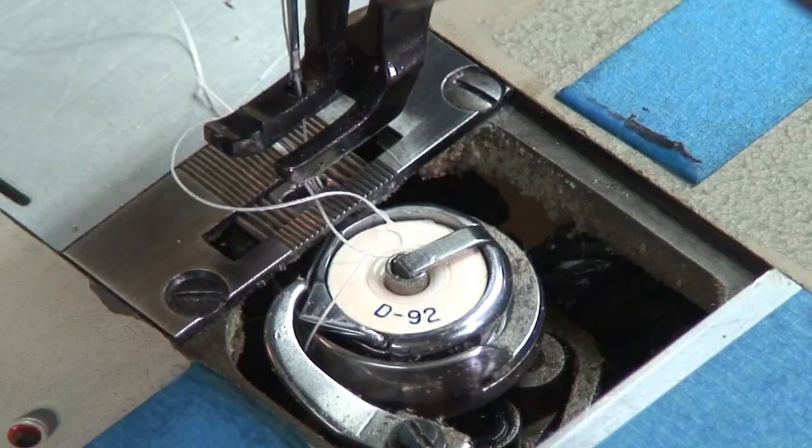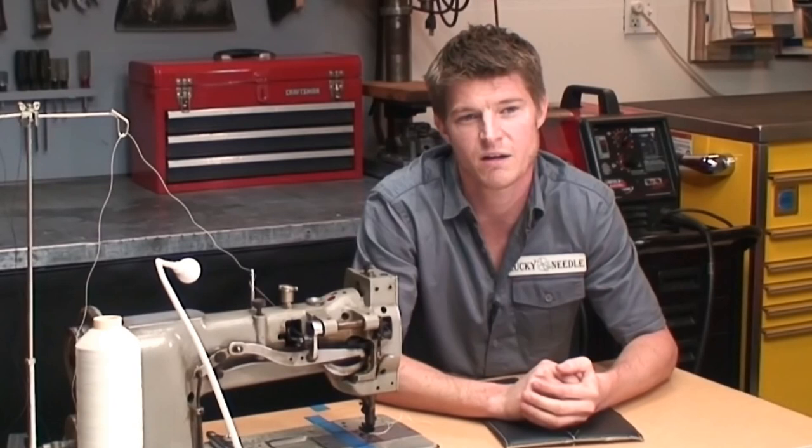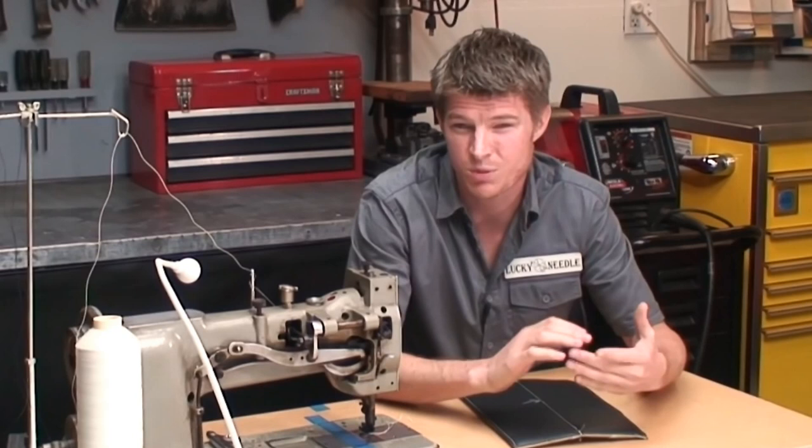But if you find this happening a lot, you need to really look at your machine and make sure everything's functioning properly. Check to make sure your machine is threaded correctly, change your needle if it's getting old, make sure your bobbin is wound tightly if you're winding your own bobbins. I always love to use pre-wound bobbins because they're always perfect — I've never had any issues with them. Make sure your machine is oiled and check your thread tension.